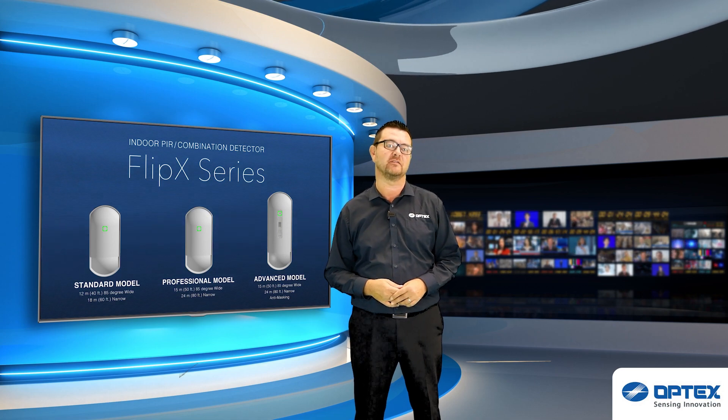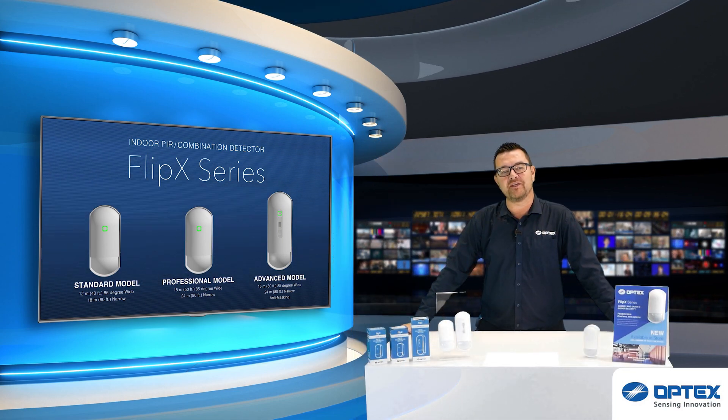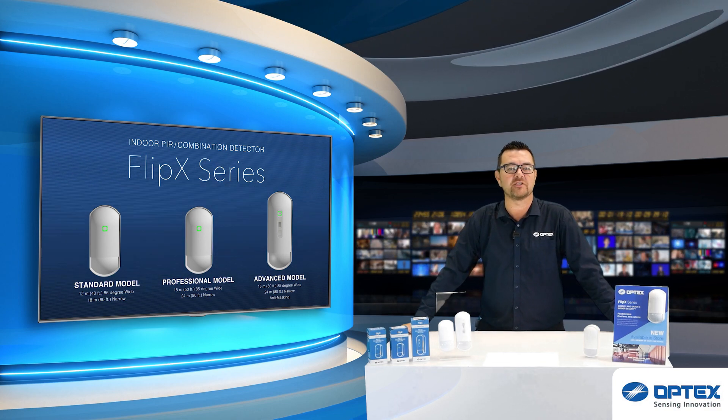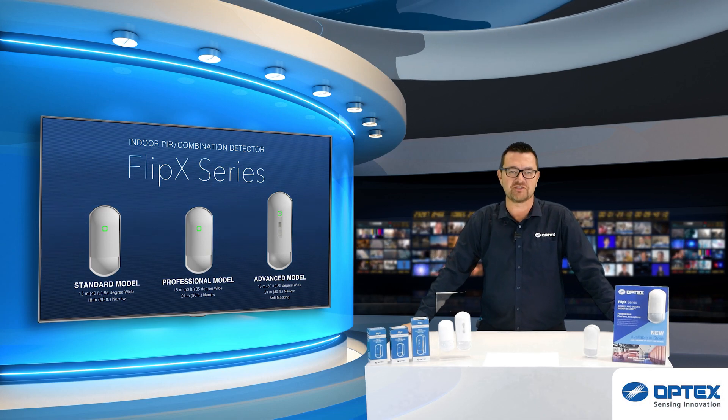Everything you'd expect from an Optex detector. If you want any more information please get in touch or head over to the Optex website or YouTube channels. Thank you for watching, see you soon.